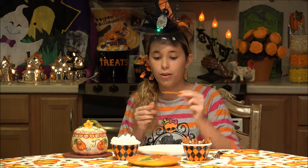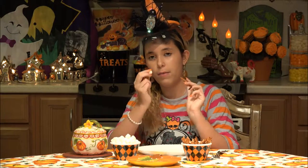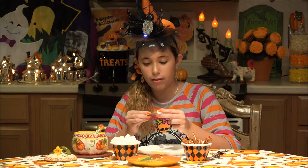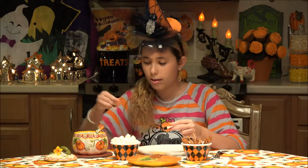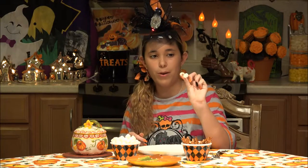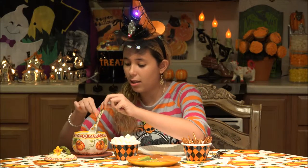To start making these spooky bones, you're going to melt white chocolate — I have already melted some. Then you're going to take your mini pretzels and two mini marshmallows for each pretzel. I'm going to dip the end into the white chocolate and then put my marshmallow on. Just hold it for a few seconds to make it look like a bone. Then we're going to dip it completely into the white chocolate.